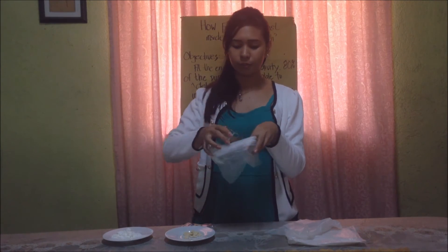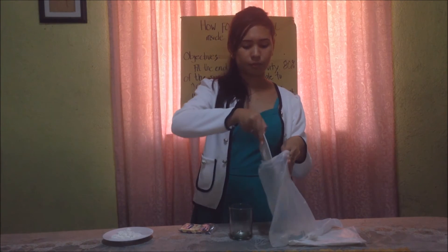Now, can you open the cellophane like this? If you have done opening it, the person on the right side can pour the water inside the cellophane. Next is the biscuit. Then the third and last one is the flour.